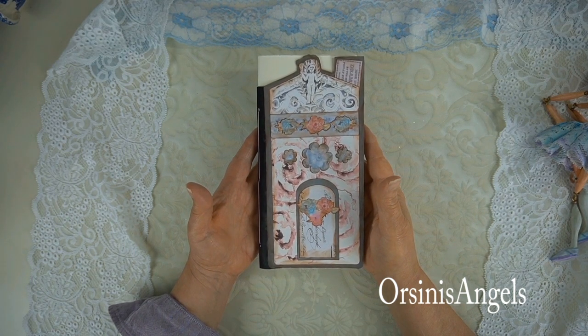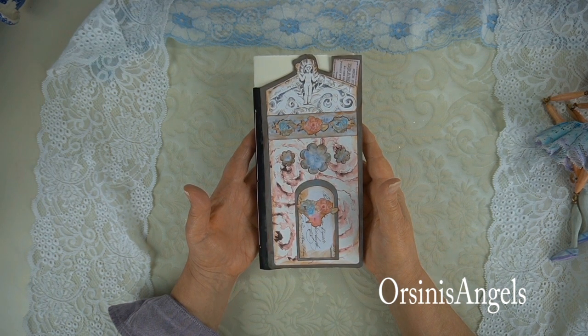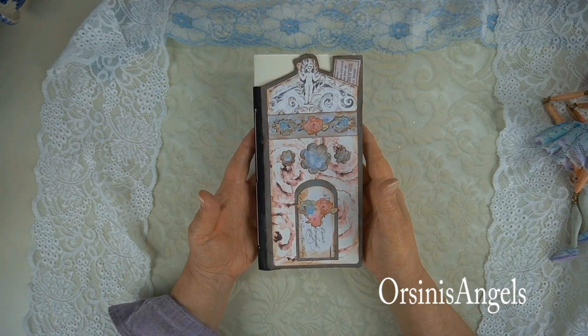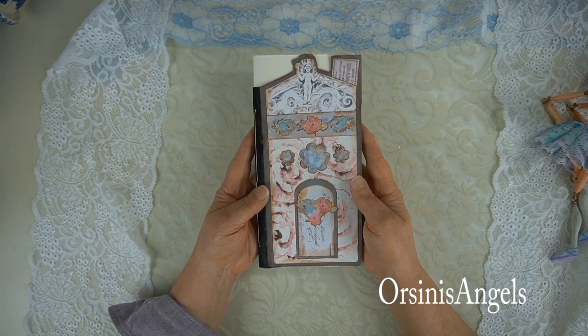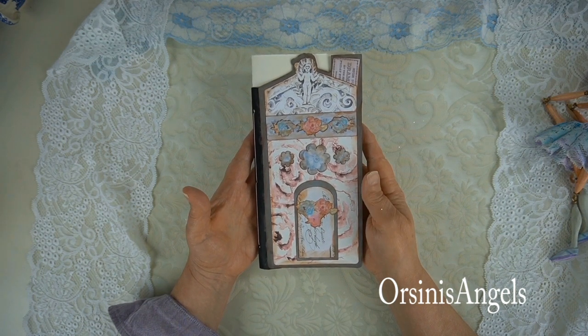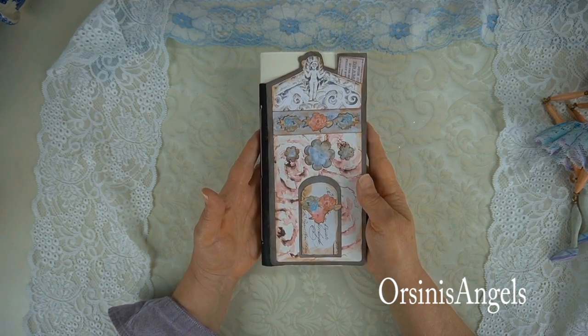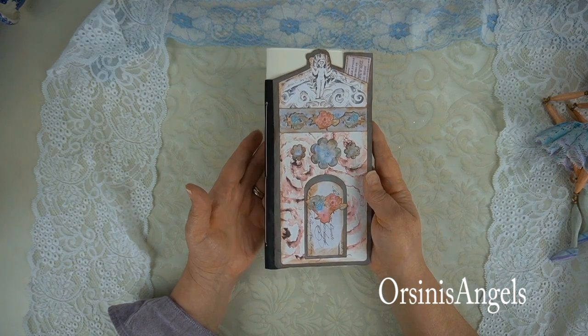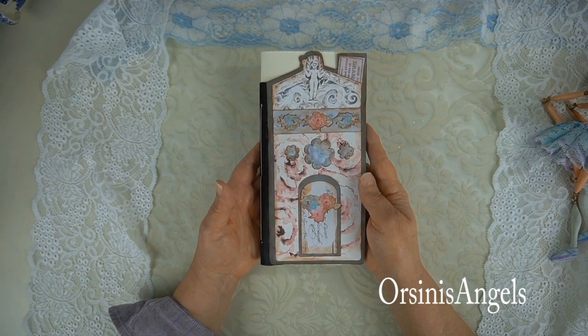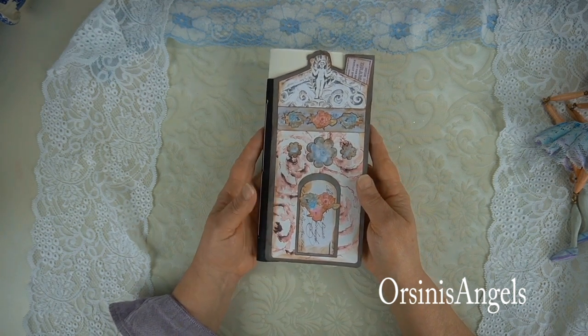A lot of times the new year is a start for people. It's kind of a way to refresh, focus on some of the things that you'd like to do in the coming year, and focus on developing practices that help you as an artist or whatever your interests are. I thought what might be a nice way to start the new year is to start out with a new journal.